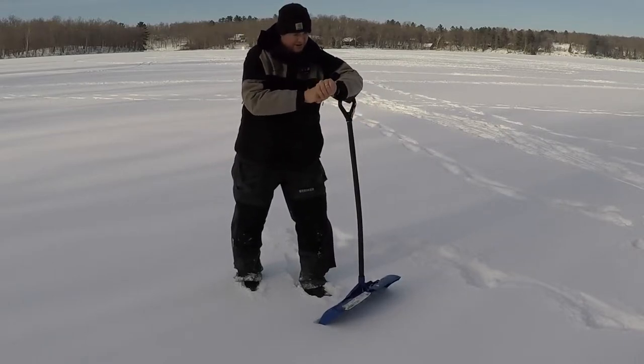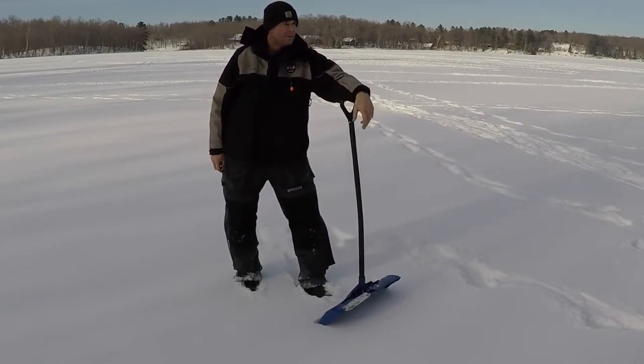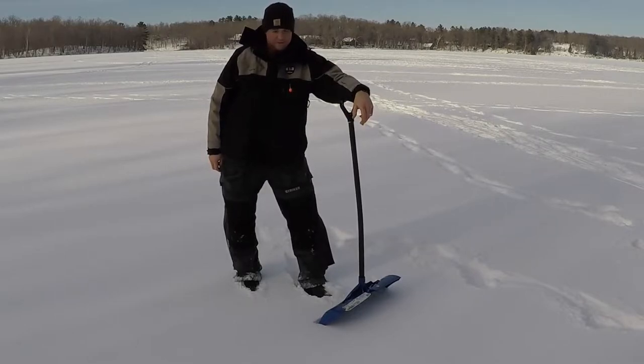It's about two o'clock in the afternoon, actually exactly two. The fish haven't exactly been biting up to this point.